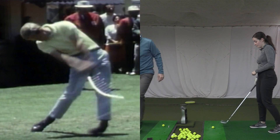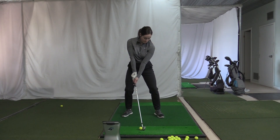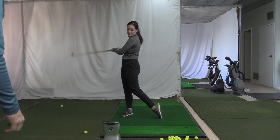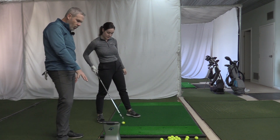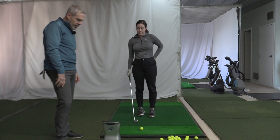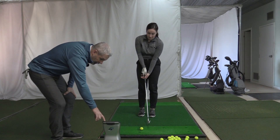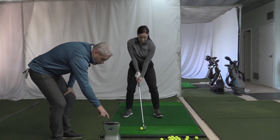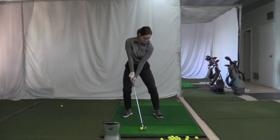Let's look at the swing from the forward view. Plant, swing, plant, swing. Great timing. That's 150 carry. Let's see it again — that was very flush. It was 107 club speed, and your side spin was beautiful. That was a very smooth draw right there.